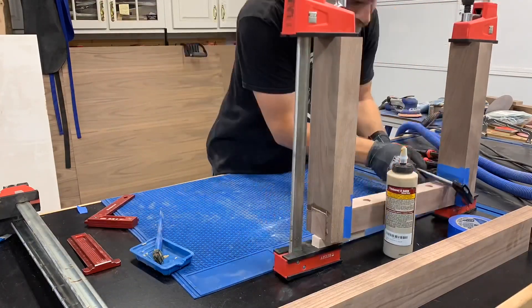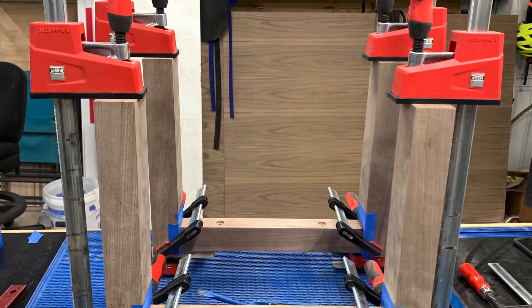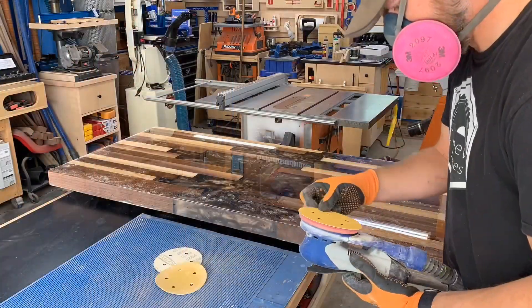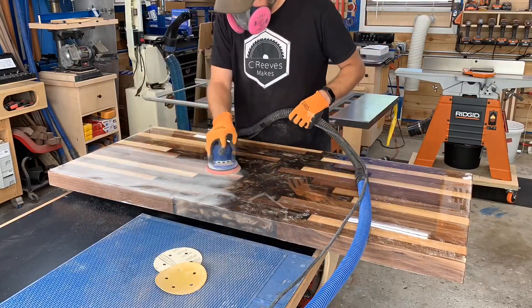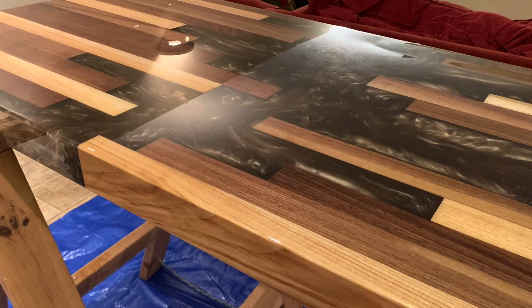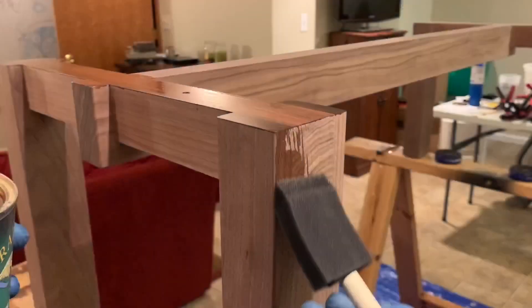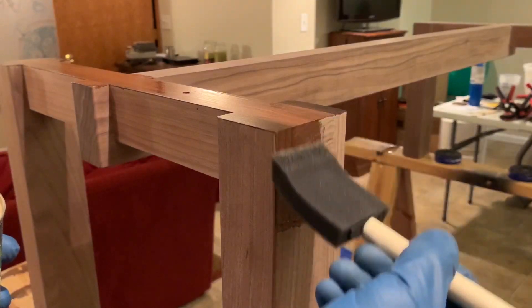I glued up everything on the base and set it aside so I could start sanding the top again. Off camera we added the final pour over coat of epoxy. Then it was back to the base to apply three coats of armor seal for the final finish.